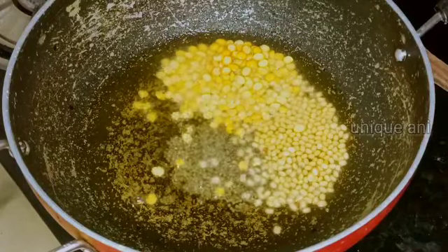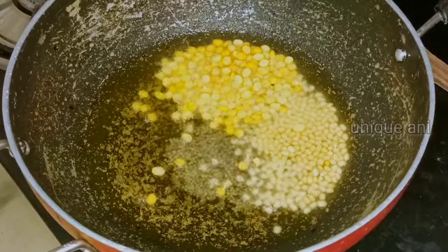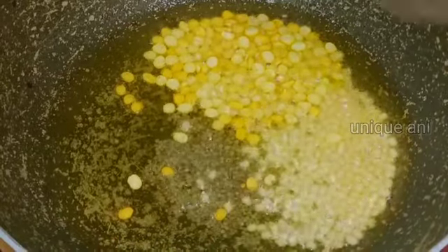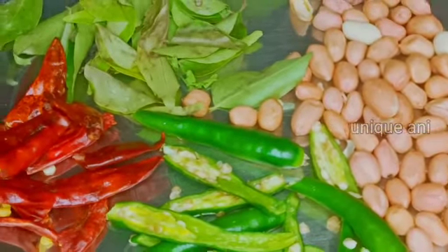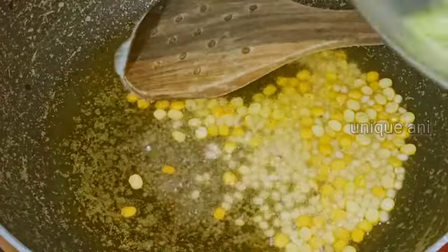I am going to cook it on the inside. I am going to fry it on the ground.